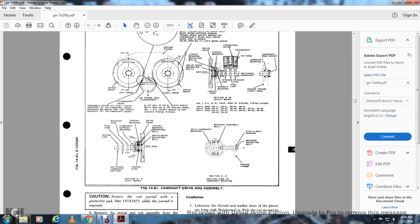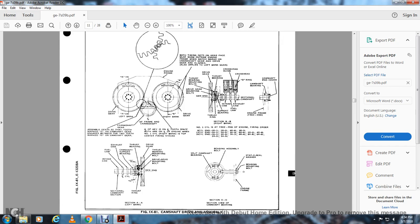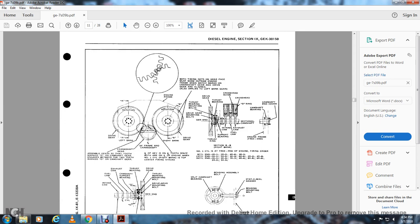Figure camshaft drive assembly shows: starting at the bottom, section AA — left bank, intake cam, fuel cam, exhaust cam; camshaft support bar; thrust bearing; drive gear; thrust bearing mounting; drive gear mounting bolt opening; generator end; thrust ring; camshaft section; and section DD showing the sectional view of the split camshaft bearing. Bearing assembly with split, Stato steel washer, bearing mounting bolt, and engine frame. Both timing dots are on the gear face. The match mark shows the camshaft and gear driver align; also aligned with the left bank gear.